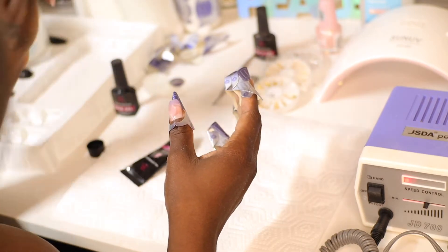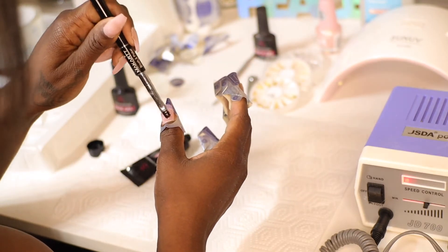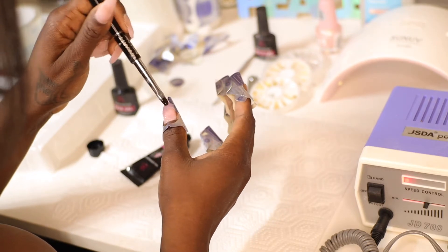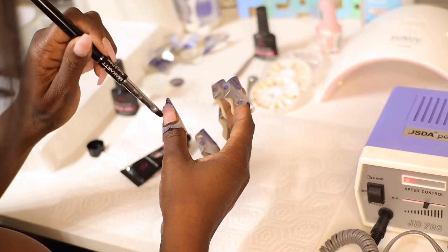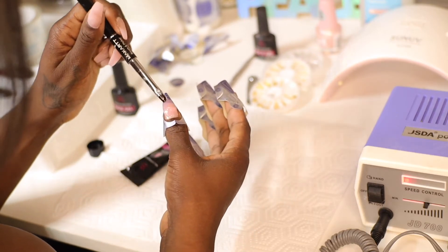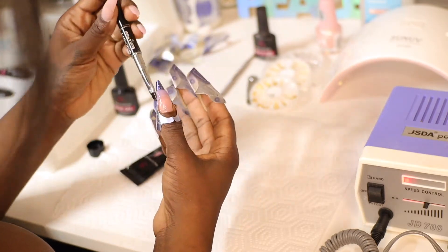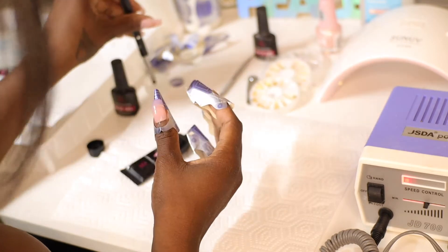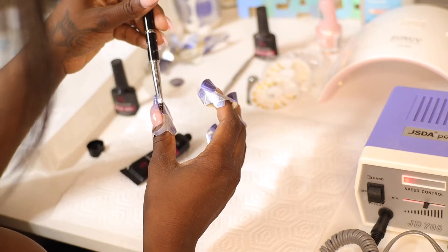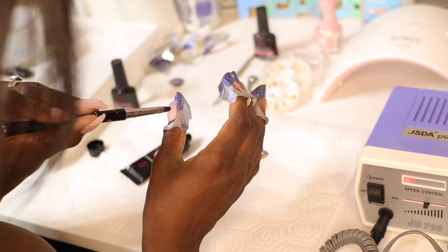Now I'm taking some more gel and going closer to the cuticle — I still want to make it super thin there. I'm taking my time around that area because if you do it too thick around the cuticle it will lift easily, hair can get stuck in there, and it will come off more quickly. So you want that layer super thin around the corners, edges, and cuticle.